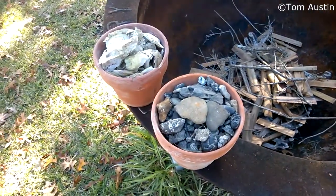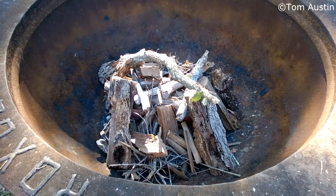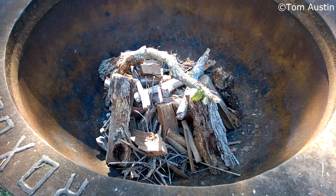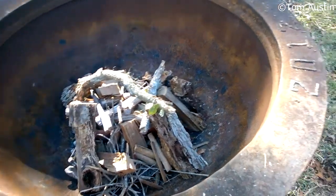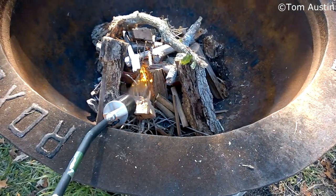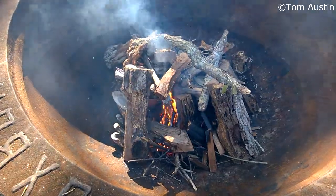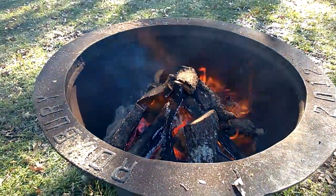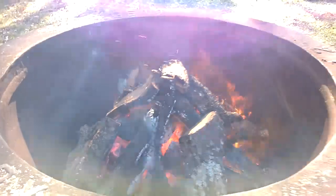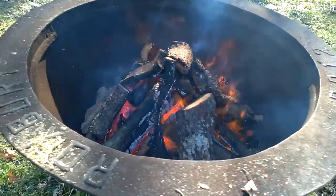I'm not sure how well this stuff will break down. And that's how I start fires with wet wood. Alrighty, it's been about an hour and a half and as you can see, down in there the pots are filling up nicely with charcoal that's burning, so that should keep them nice and toasty.